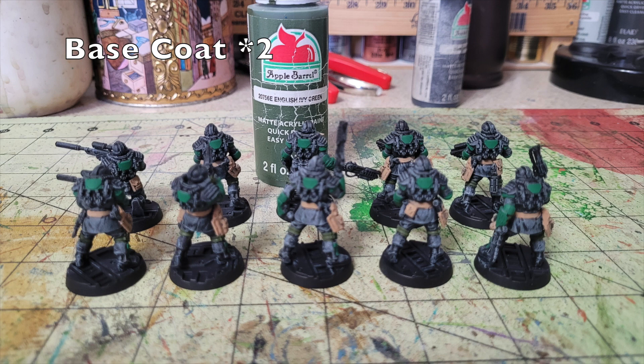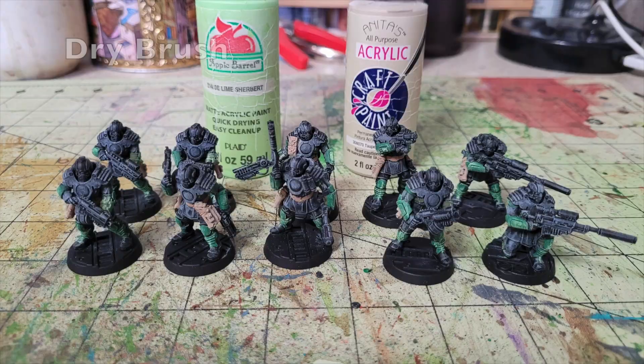Next we're painting the elements behind the knees and inside the elbows — like the straps for the leg armor — in two thin layers of English Ivy Green by Apple Barrel Paint. It's a nice olive drab color that contrasts well with the black and Holly Branch. I also used Holly Branch on the back armor panel for a reinforced look. The Citadel equivalent, Vulkan Green, costs $4.55 — nine times as much.